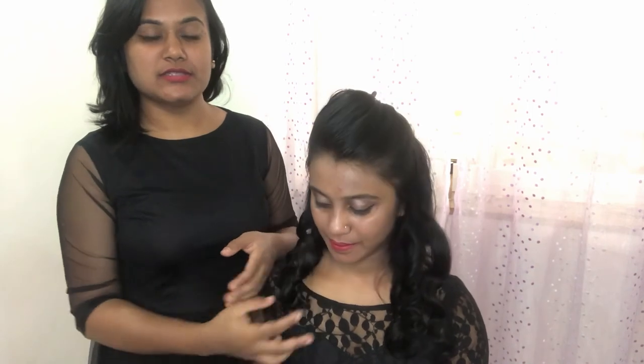Hey guys, I hope you all loved watching this makeup tutorial! We used minimal products to create this look. I also styled my hair with iron tongs and it looks really pretty. I'll link all the products used below in the description box. Don't forget to comment, like, share, and subscribe — we'll see you in the next video, bye!